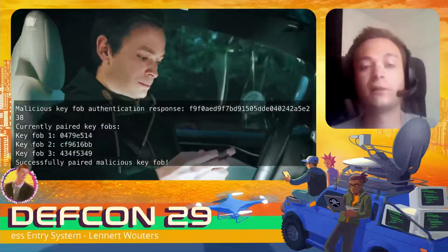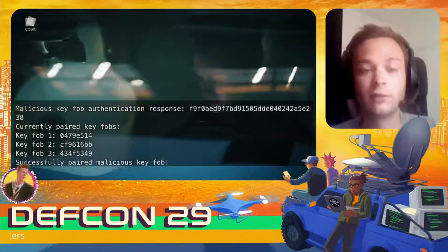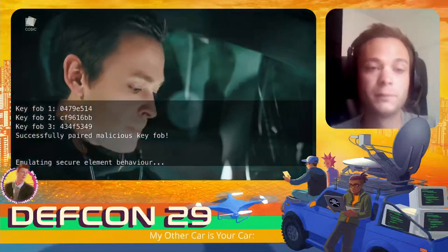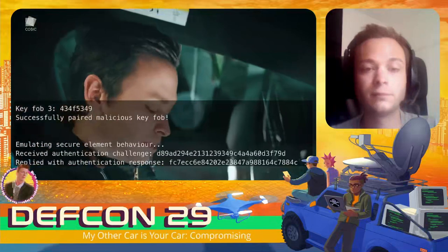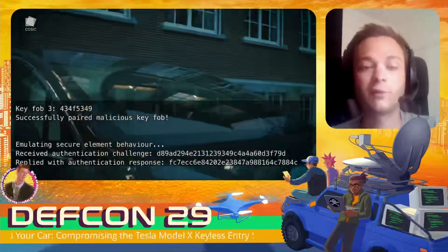The car sends us a challenge and our key fob computes a valid response to start the vehicle. Once that's done, we can simply drive off with the car.